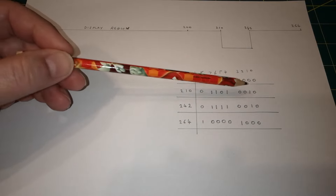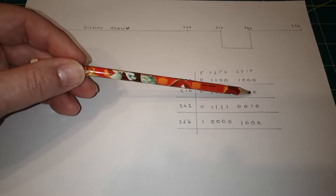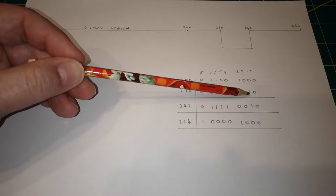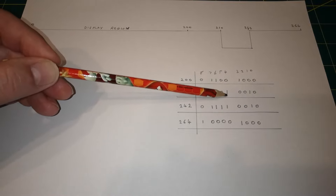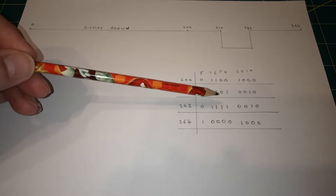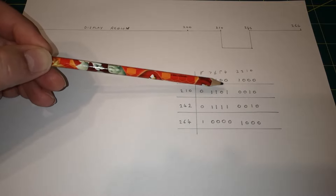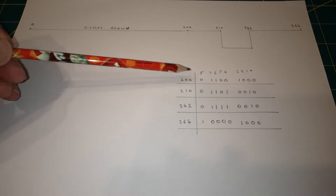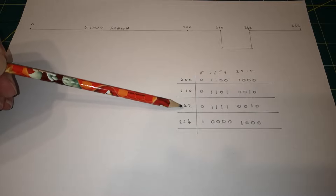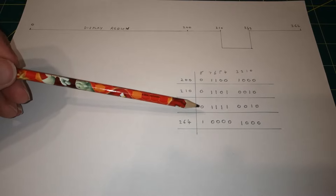We do have to make sure that when we're looking at count 210, bit 5 is actually a 0. If we're not checking it, it could be a 1 and we could actually be at count 242. The problem is we have our set and reset latch, and we'll actually be thinking we're at 210 when we're actually at 242 - trying to both set for 210 and reset for 242 at the same time. I think that's what made the chip very unhappy and it got really hot.